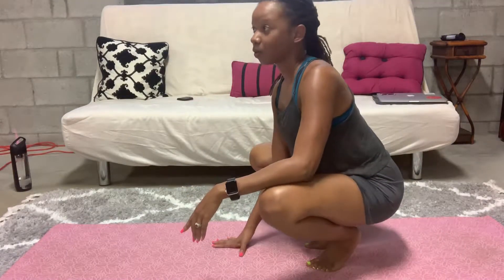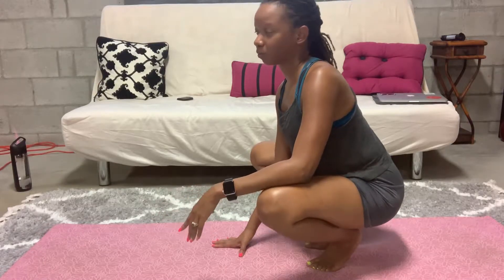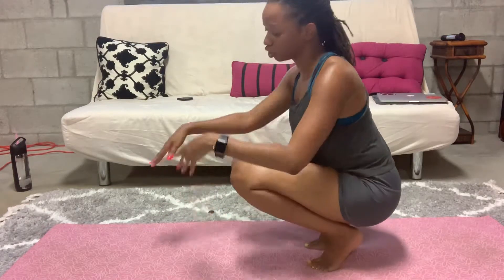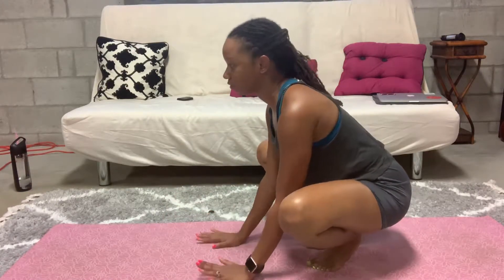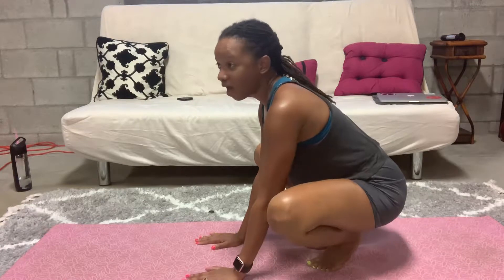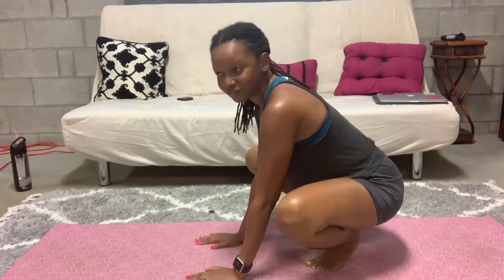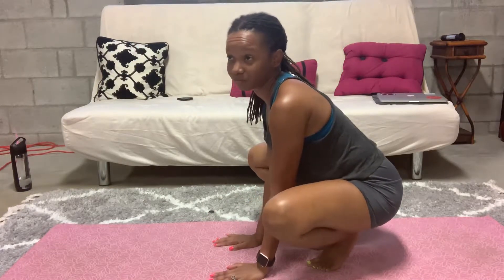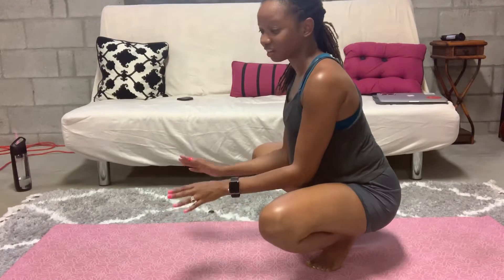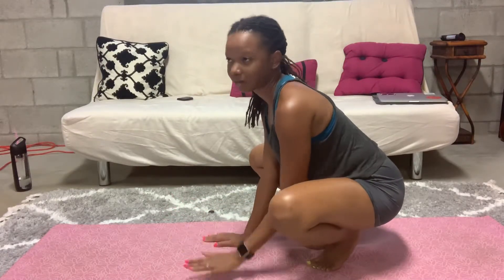In yoga class we were in one pose — we were just doing a swap — and the teacher said, 'Hey, if you want to play, go ahead and play.' So I figured, you know what, I'm gonna play with crow, and I actually did it for the first time in class. I was so excited. I felt like when my niece Gianna was a little baby and she had just started to stand on her own — she stood up and let go, and I just started clapping and then she fell because of balance. That's how I felt.